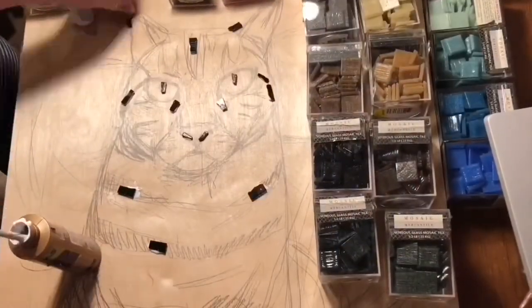I thought to myself, well obviously it needs more detail so that you can make out what it actually is. That's why the most important thing for this new mosaic was for it to be much larger so I could get much more detail into it. Without further ado, let's get straight into the time-lapse!